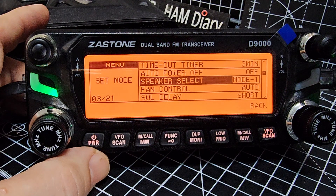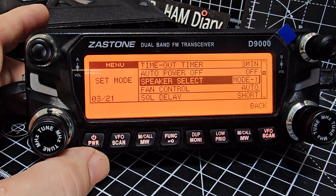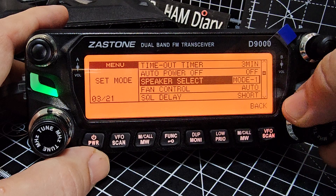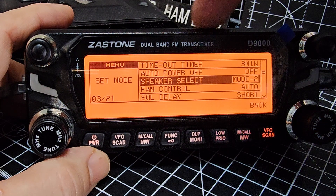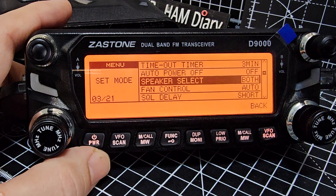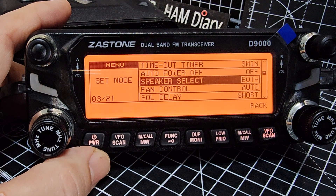In the manual it says: Mode 1 — the main unit's speaker is selected. Mode 2 — the controller's speaker, which I'd call the head unit, is selected. Mode 3 — both the main unit and the controller speaker are selected. Press function to return to frequency indication, or back.